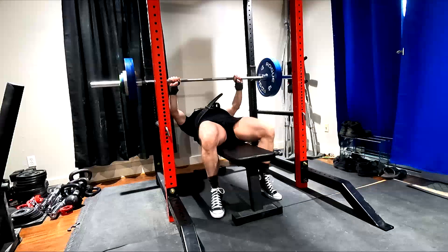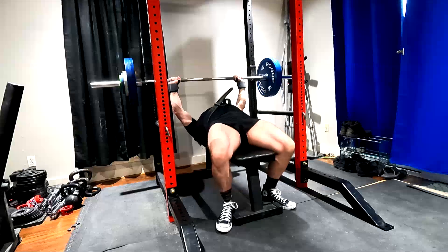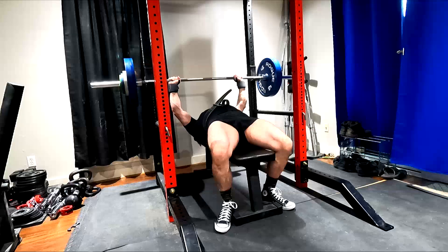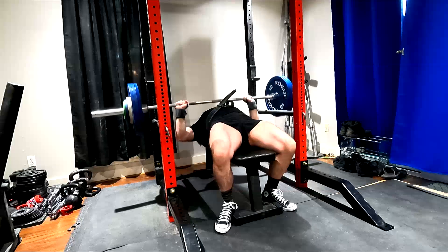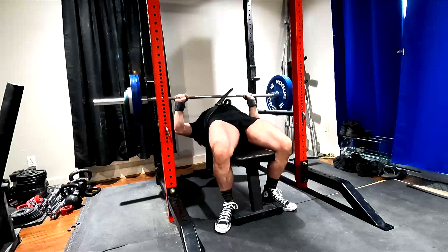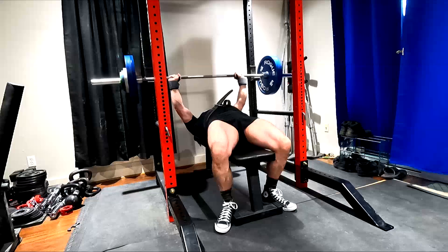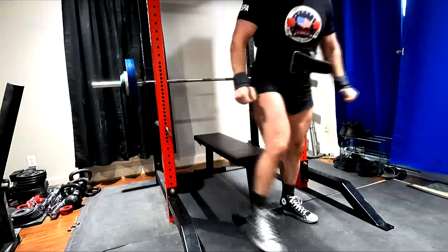When you go to set up on the bench press, watch the way I set up and how fast I do it. I want you guys to notice that I dig my feet into the floor before I even set my traps down. Notice that my quads are contracting, and I am using my quads — and if you watch, you realize how tight they are when the bar comes down and I go to press it.